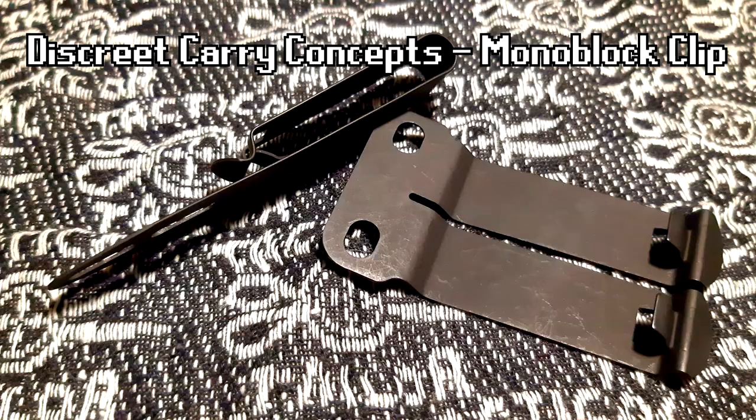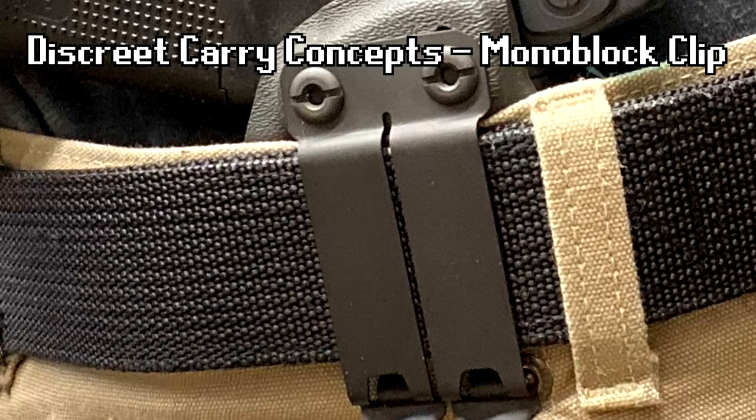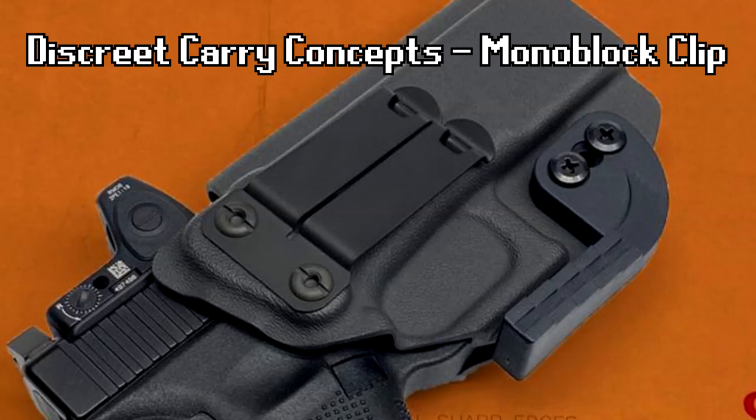But what do you do if you have a holster with a foamy clip? Well, Discrete Carry Concepts actually makes metal clips that are far better than the standard foamy clip, and they can actually be attached on the same holster. So you don't necessarily have to buy a new holster, but I definitely recommend buying a new clip.